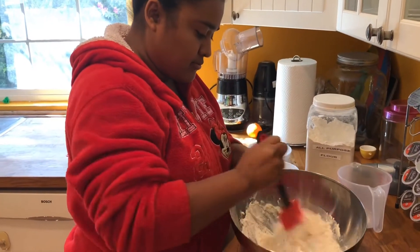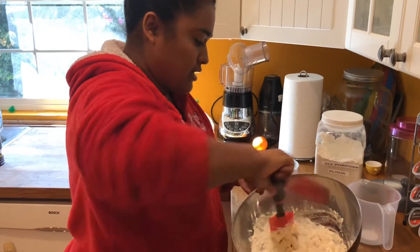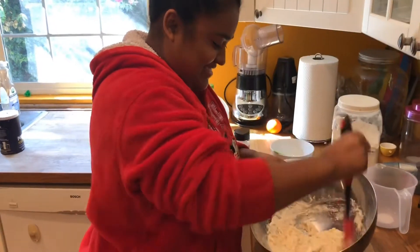You can also add food coloring at this point if you want to make it a color. Yes, you can add food coloring. Should I add it now? It's only if you want it to be a color.